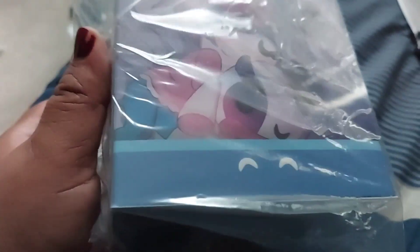There she is — Sayori, my favorite character from Doki Doki Literature Club. Wow, she looks adorable. She looks adorable. Stupid, stupid box.